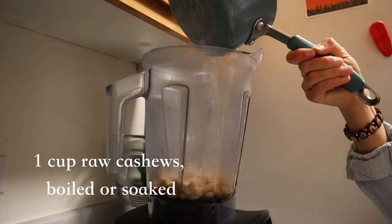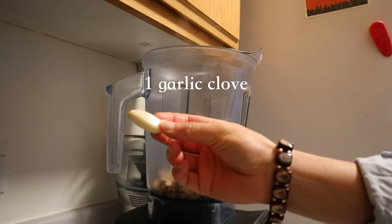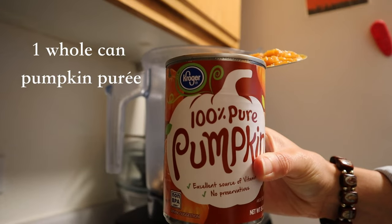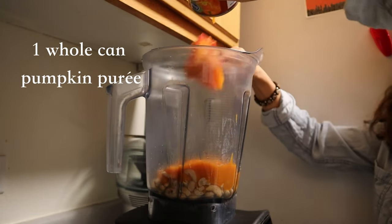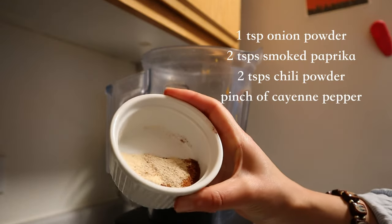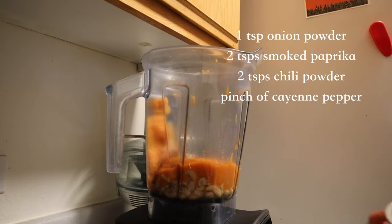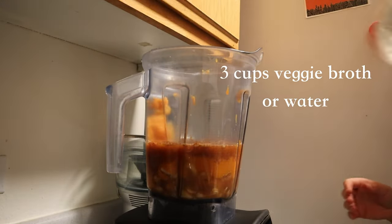To start, in a high-speed blender add one cup of raw cashews that have been soaked for at least two hours or boiled, one garlic clove, and a whole can of pumpkin puree. I wanted the recipe to include a whole can because who wants to save half of it. In addition to some onion powder, smoked paprika, chili powder, and some cayenne pepper, toss it all in with three cups of veggie broth or water.